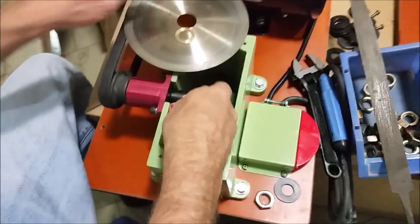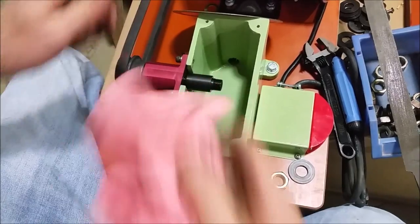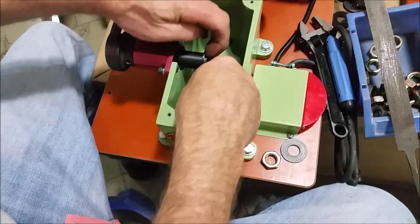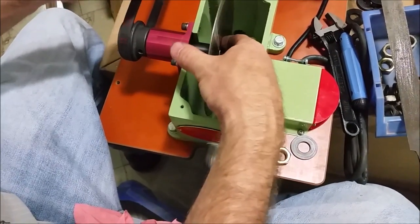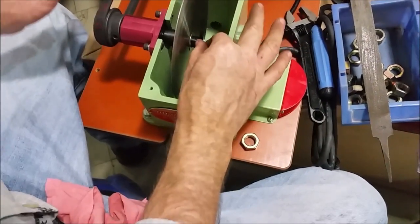And see whether I have mitigated my problem. The same is true whether you have a small saw or a big saw — a little bit of debris or something going on with the flange will have the same effect.